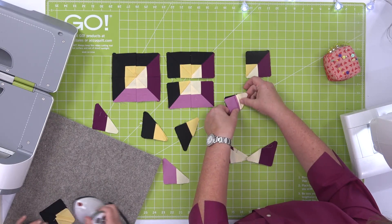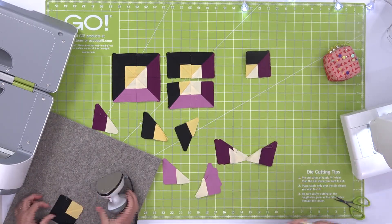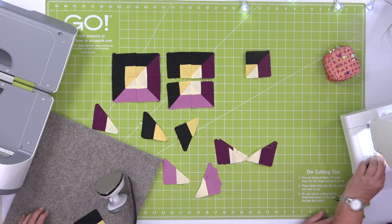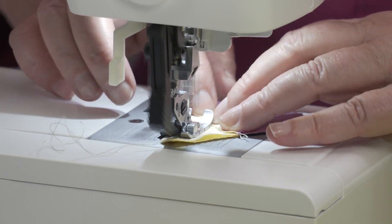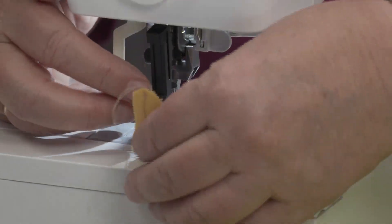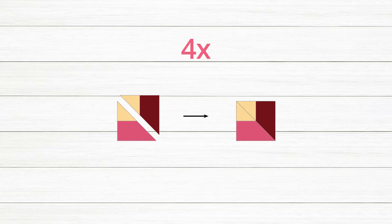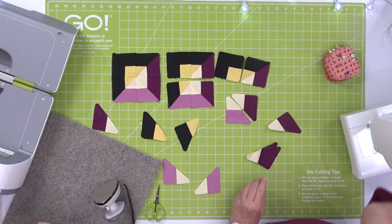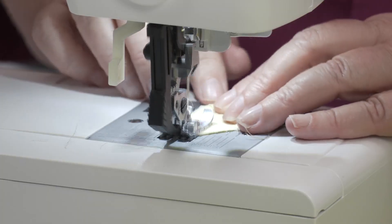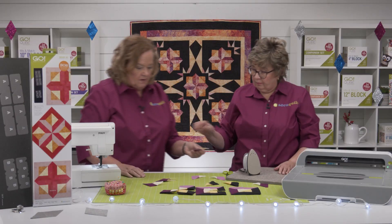Now you're going to want to line up your seams when sewing this together to get those perfect seams. You want to sew a quarter-inch seam. Now I'm going to sew those two together, and then we're going to create our final corner.